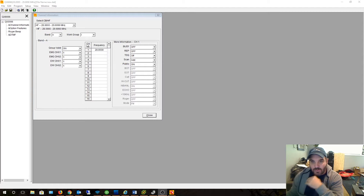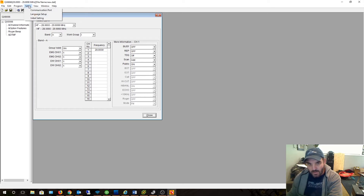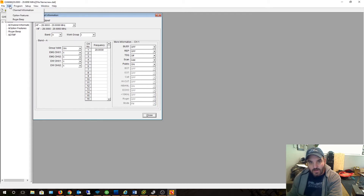So right now we first have to read the radio. Let's first make sure it's on the right COM port — COM8. Yep, that's correct. Looks like we're already in English. So we're going to read from the radio. This is going to download all the current information that's stored in the radio. As soon as I start doing this, on the front of the radio it says PC.